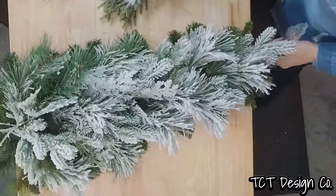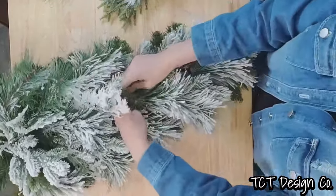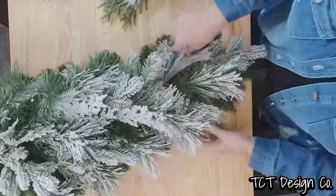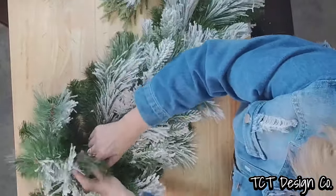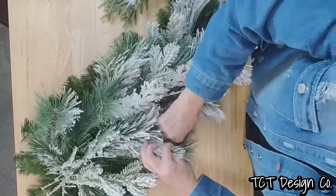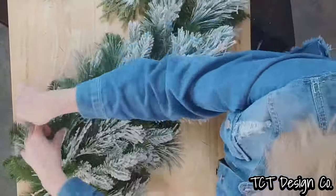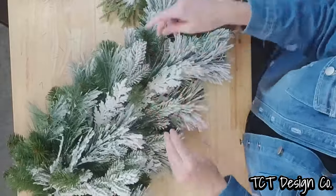We have our two bases put together and we can take a couple of ties and just tie around for a little extra security. Of course it's not going to go anywhere with those zip ties, but we can bring some of these green branches up and throughout to kind of blend it all together so the white is just not sitting solely on the top of this design.